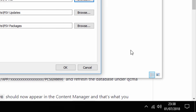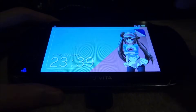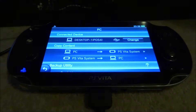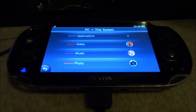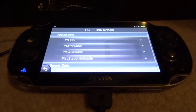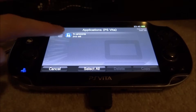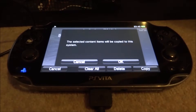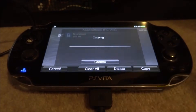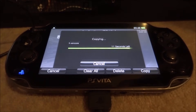On your PS Vita it might have timed out, but just turn it back on. Go to Copy Content, then PC to PS Vita, select Applications, go onto PS Vita Applications, and here you will find HN Core. Tick the box and then select Copy — this is now going to copy across. Just click OK. This took about five minutes for me so I'm just going to skip the whole process.